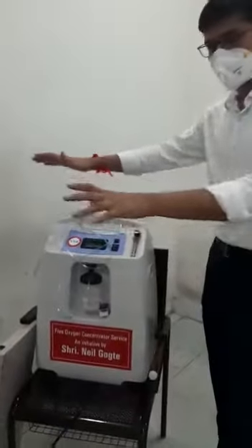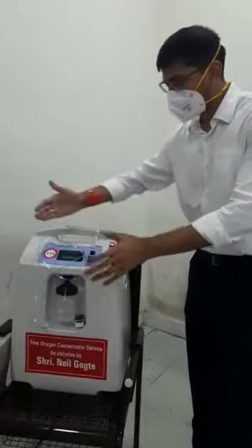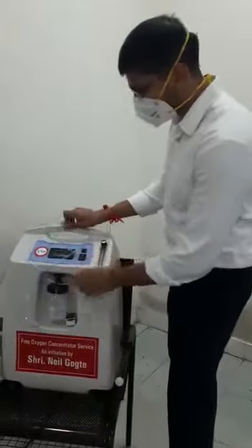This is a concentrator. Place it in a well-aerated area, like beside a window, and place it at least one to two feet away from the wall, so it has air to breathe. Then switch it on.